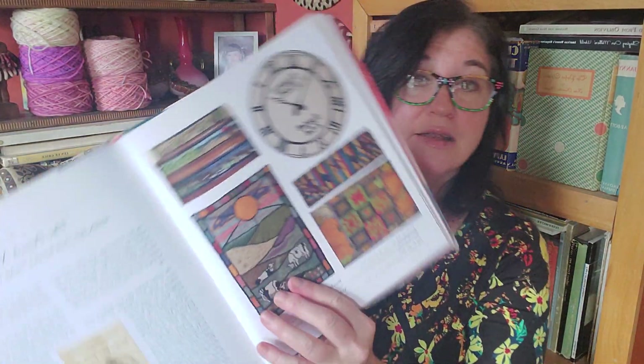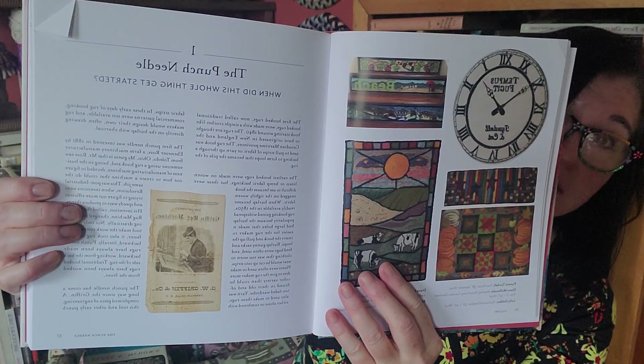There are so many gallery pages in this book where you're seeing projects that people have done that are just literally awesome, awe-inspiring. There are also projects in this book and we'll get to that at the end.